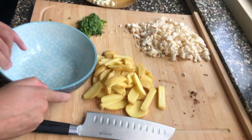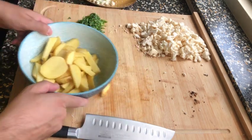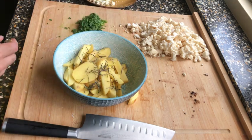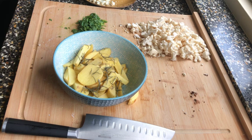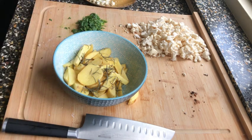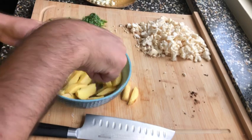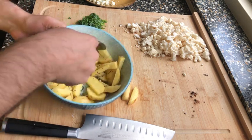Bowl number two: grab the potatoes into a nice bowl, then add the rosemary. With this, again one teaspoon of olive oil — about this much — then mix it all together with some salt and pepper. Simple home cooking, but delicious.